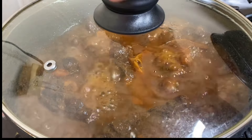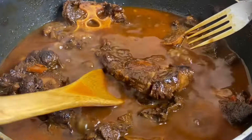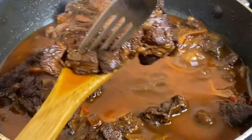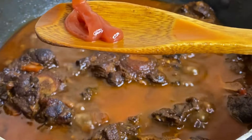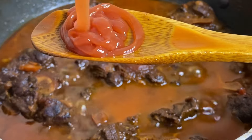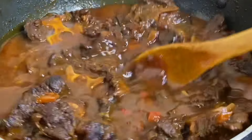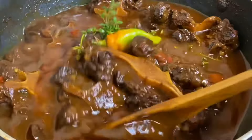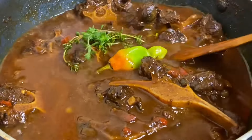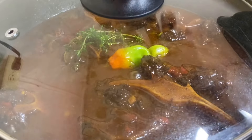Two hours later, the liquid has reduced, the meat is nice, succulent, and really tender — this smells so so good. All that's needed now is just a bit of ketchup, which helps to thicken the gravy and gives it more flavor, plus some fresh thyme and a hot pepper. Taste to make sure the flavors are on point, then cover for just another five minutes.